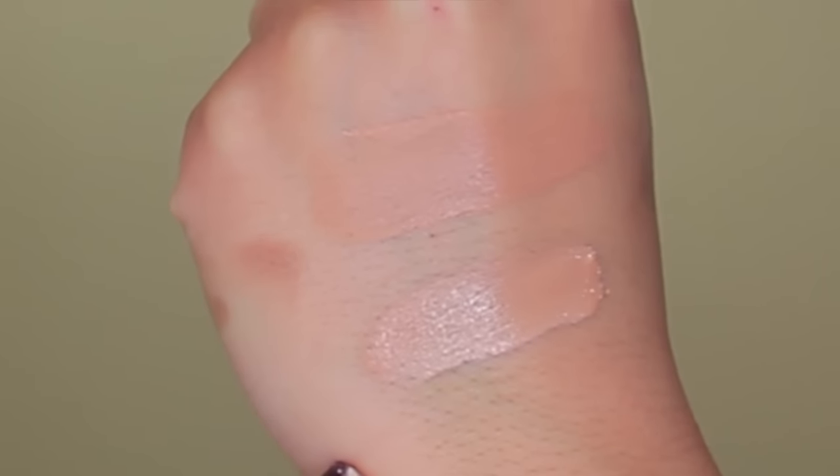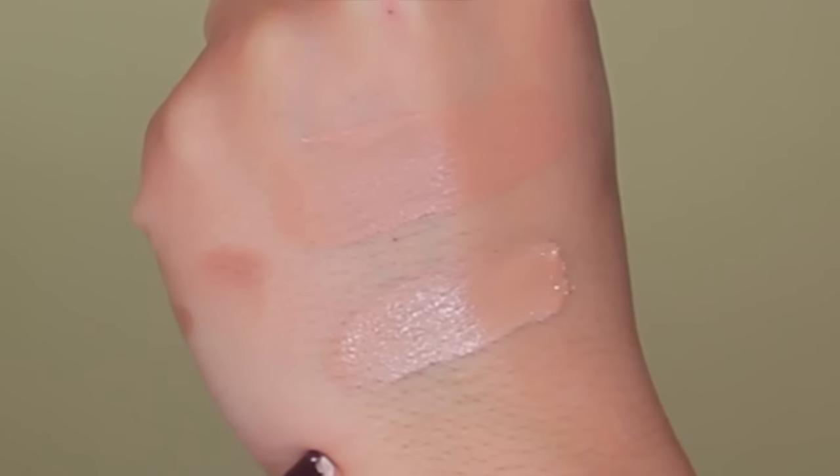My number one question was: is this going to change the undertone of my foundation? No — it will make it lighter or darker but it will not change the undertone. So if you have a foundation that's orange, lightening it won't get rid of that. It also won't mess with the formula — if your foundation oxidizes, it will still oxidize. It's not going to change how the foundation performs on your skin.